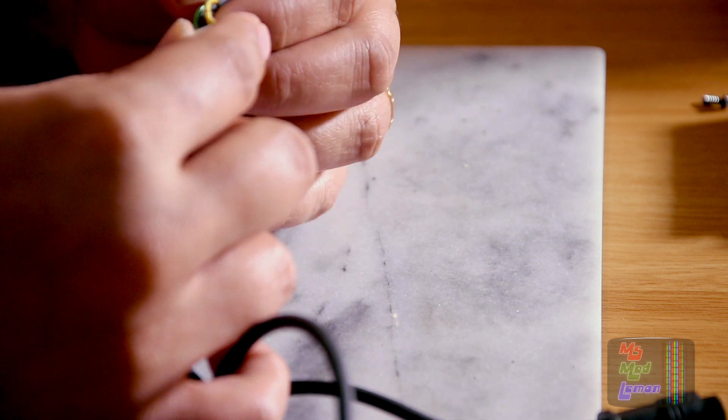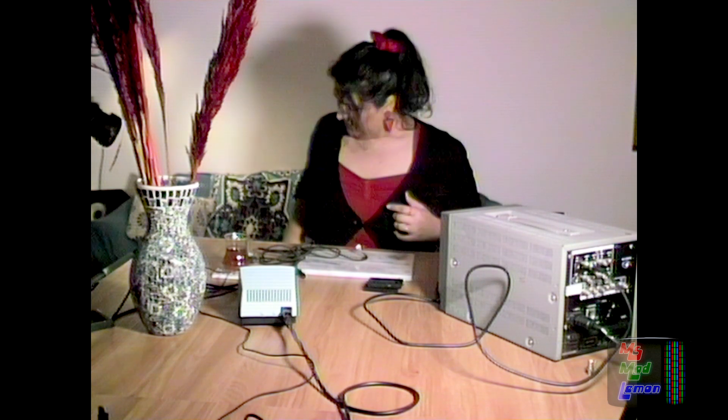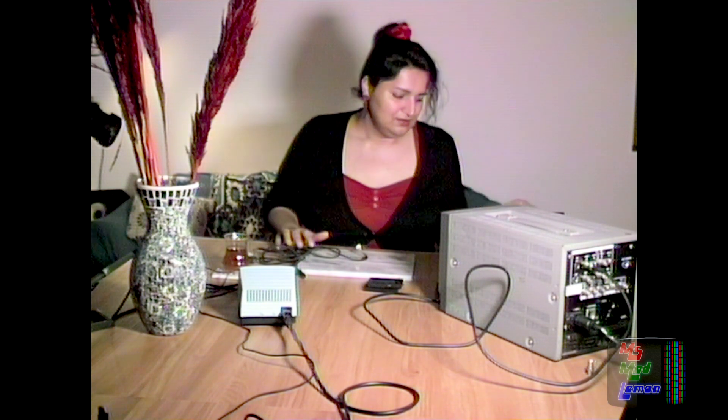Okay, two grounds — there's going to be a video ground and there's going to be an audio ground. Now I know ground is ground, but when I was little that was one of the amateur things I used to do — thinking all ground is just ground and you can get it from anywhere in the circuit. No. Get it from the closest thing, especially in analog circuits — and actually digital as well. Get it from the video ground; don't just use an audio ground. Get it from the video part of the circuitry even though there's continuity between them. That's one thing I learned in my teens and early 20s.